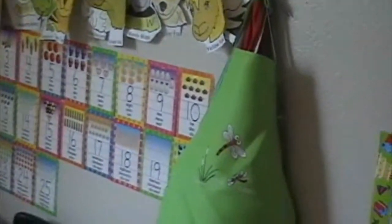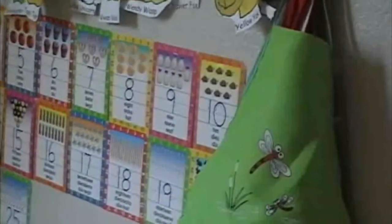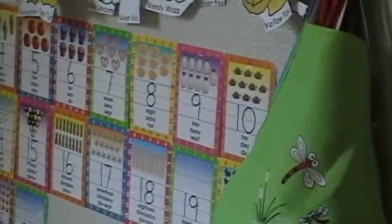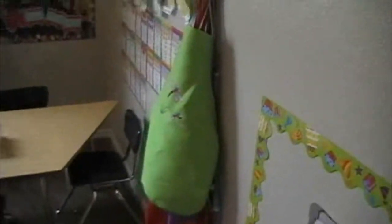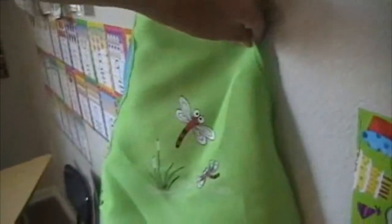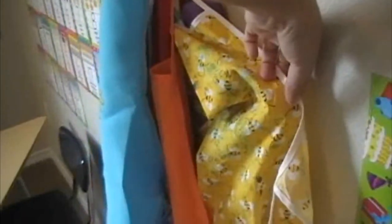I've also got a ton of aprons — we love to keep our clothes clean while we're painting. There are a bunch of different ones. We have dragonflies, bees and sunflowers. I got these at the dollar store, so what a great deal. And then a bunch of other ones — you can see that one's been used a little bit. Lots of fun aprons.